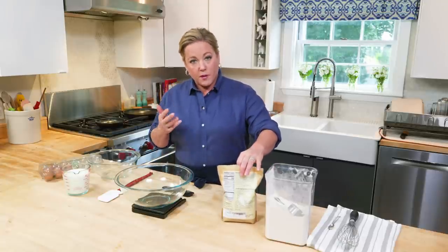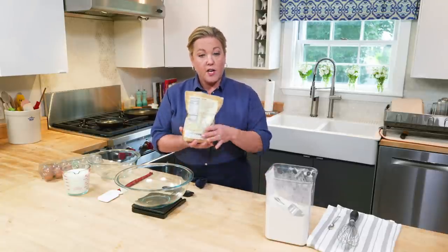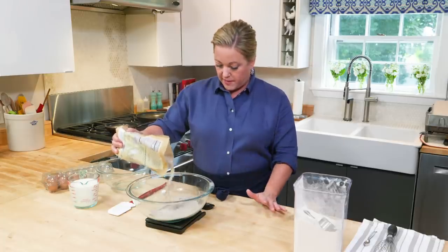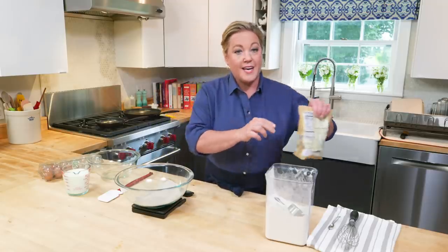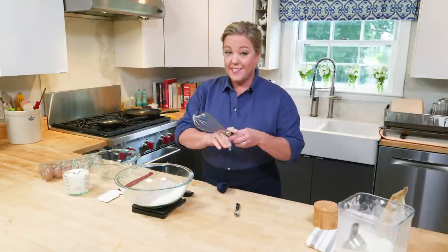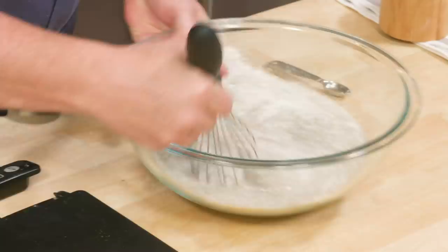When you make these, you can't use all buckwheat flour because buckwheat flour is gluten-free, and you need some of that gluten to hold the crepe together or it's just going to fall apart. So you really want to use about three parts buckwheat flour to one part all-purpose flour. I'm going to add three-quarters of a cup of buckwheat flour — that's three and three-eighths ounces — and a quarter cup of all-purpose flour, which is about one and a quarter ounces. Last but not least, we're going to add half a teaspoon of table salt. That's it for the dry ingredients. I'm just going to whisk this together.